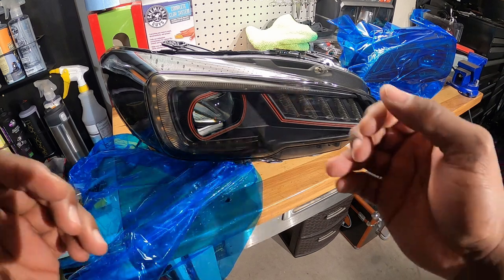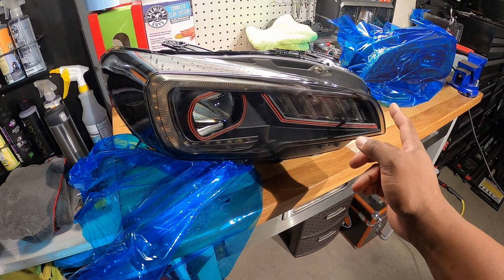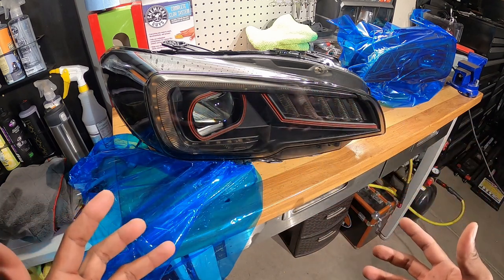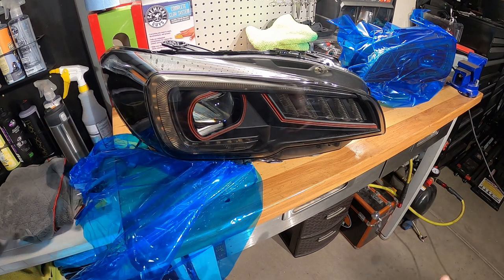Very clean. So this is the red accent that comes around between the daytime running lights and the turn signal — it all came together very well. I opted to get the red just because I already have red in the car, so it just makes it match.